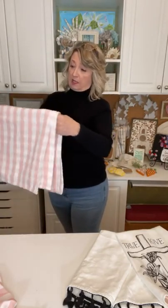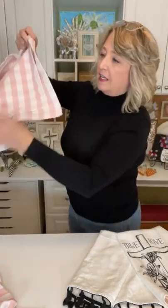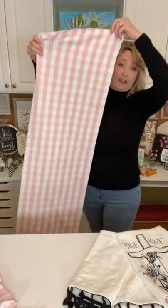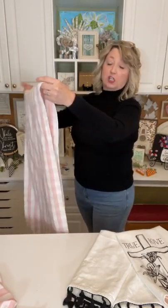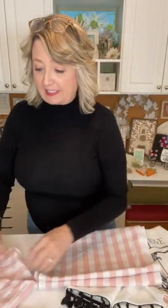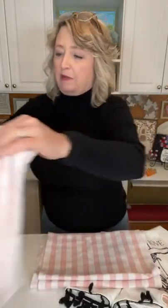I also found this table runner which I washed this morning — it's great but it does need to be ironed. I'm going to wait to do that until it's time to heat set it. And I got a set of four placemats for five dollars also. So if you haven't been to your local Target dollar spot lately and any of this stuff appeals to you for spring, you might want to check it out.